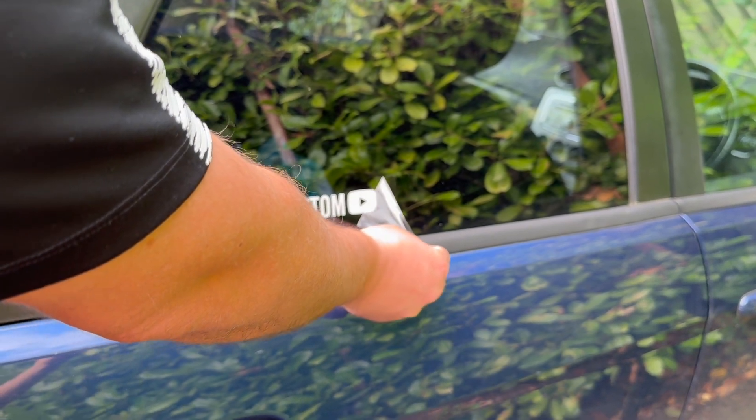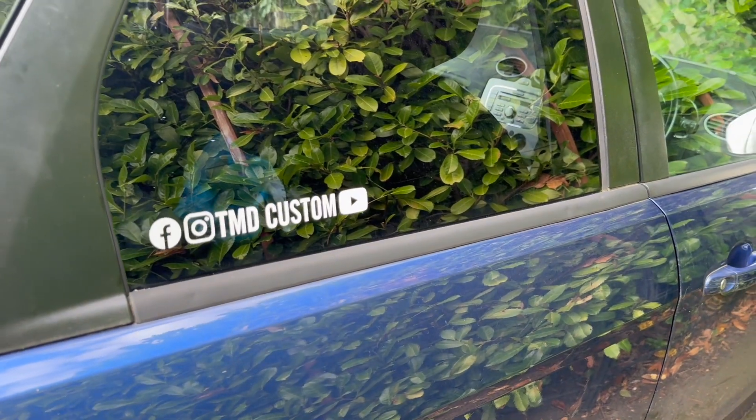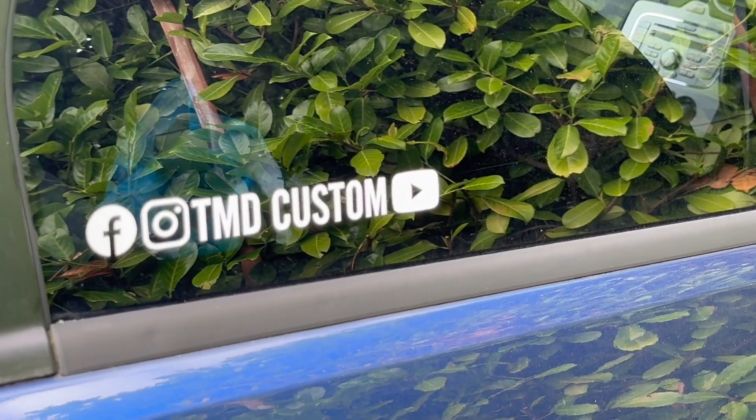As you can see, this is stuck on really well and has come off the application film quite easily. Once the sticker's on, you should be able to leave it for around 24 hours and then it will be okay for washing.